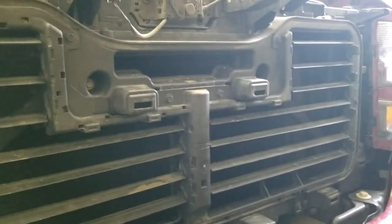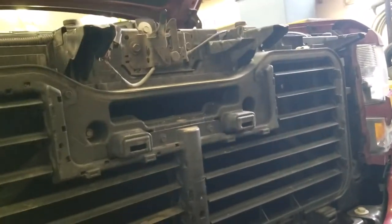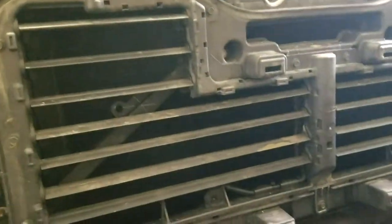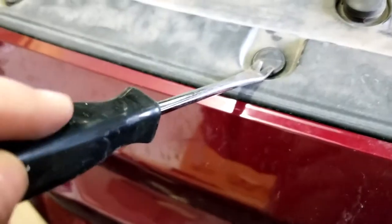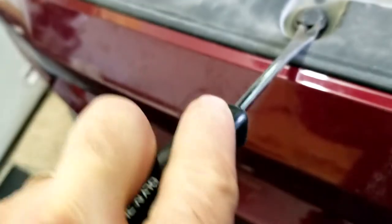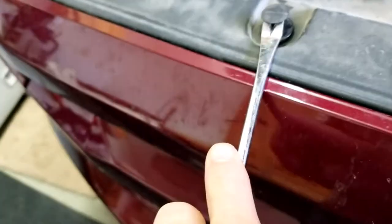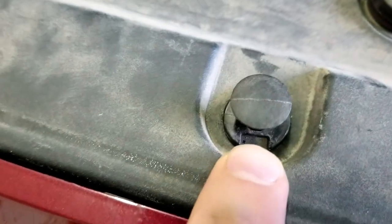They told me what I needed — the part is about $200, and the repair labor is another $200 to $250. So I decided to do it myself.